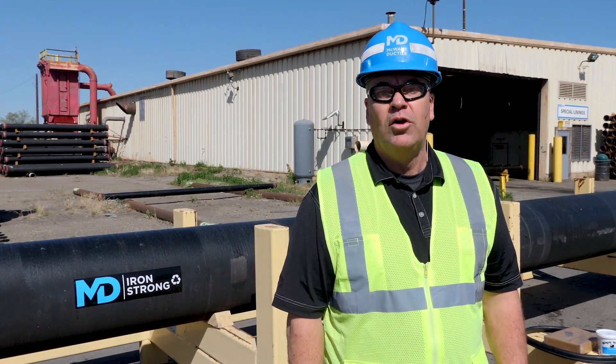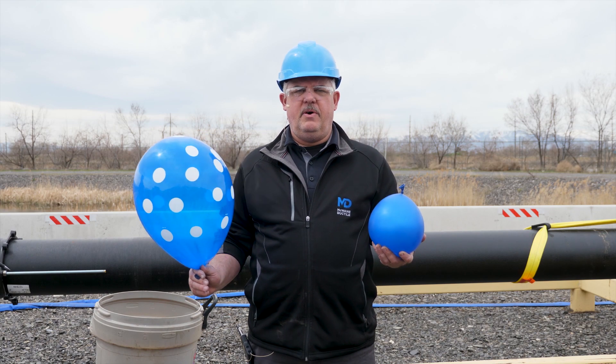Hi, I'm Dan Flagg with McWayne Ductile, sales rep for Chicago, and on today's episode of Iron Strong, we're going to discuss TR Flex Pipe. Welcome to Iron Strong.